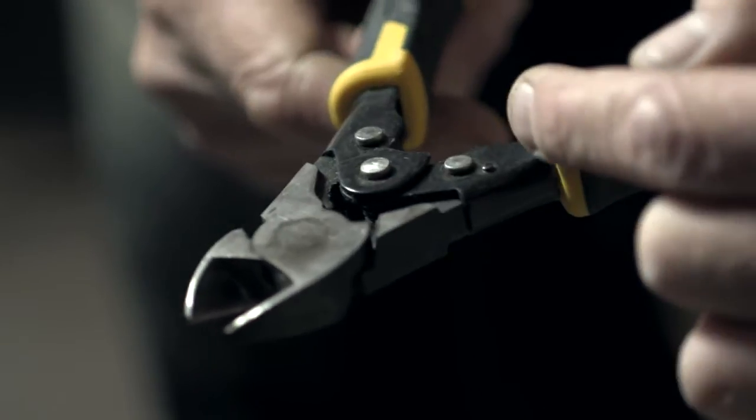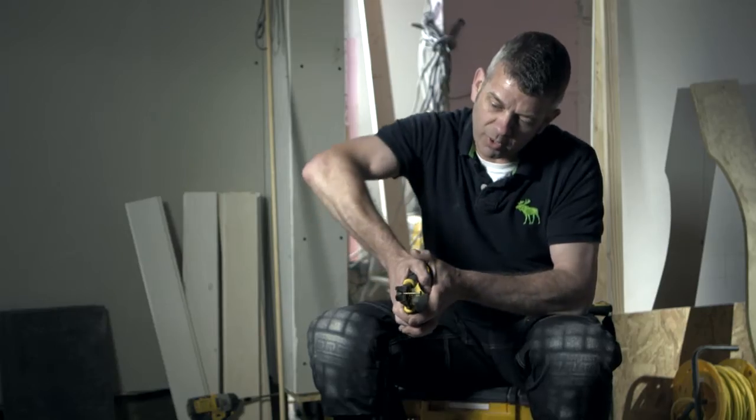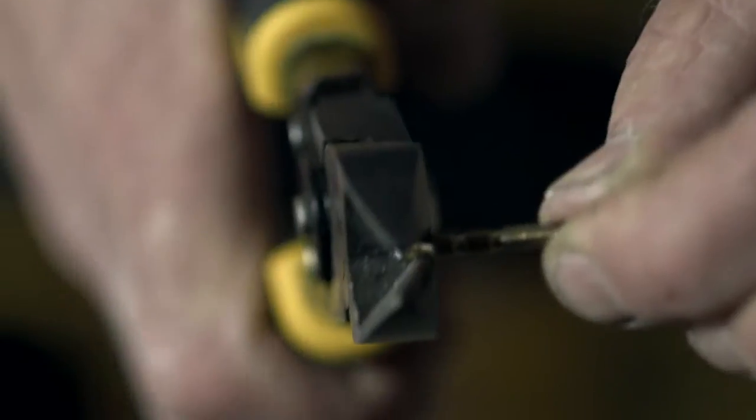Because of the compound action, it means that we are getting 70% more cutting power to the jaw. If we were doing a kitchen and we got 35 handles, that means we could have 70 screws to cut. On a normal set of pliers you'd be really pushing as hard as you can, but with these it's very simple — single handed all day long.